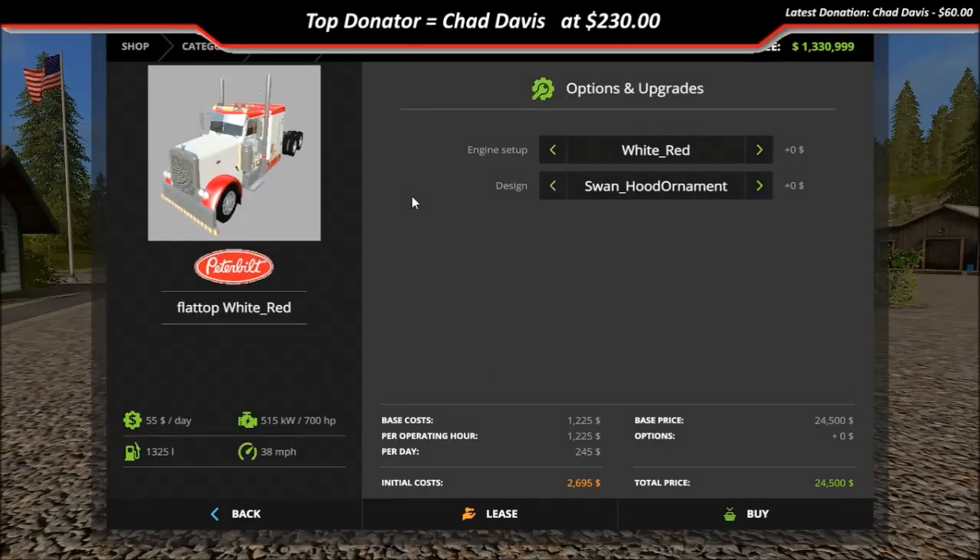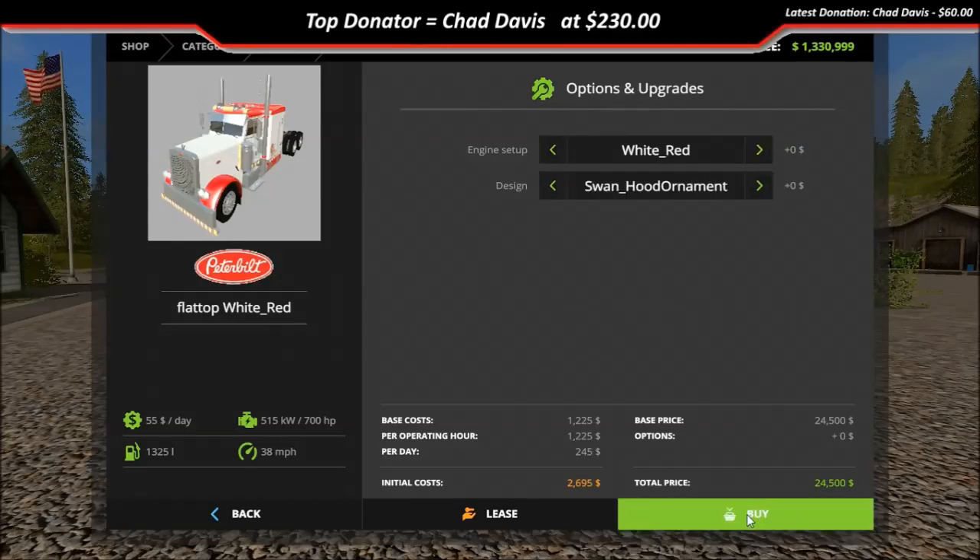This right here says 'engine setup' but this is actually to change the skin of the truck. And then 'design' is for the hood ornament. Right now you've got the swan and you've got a rubber duck ornament.